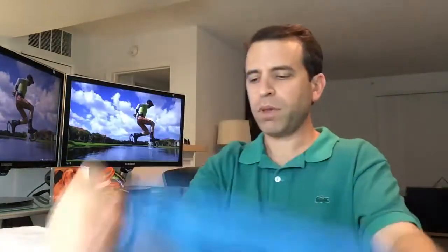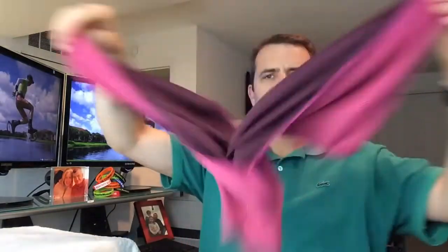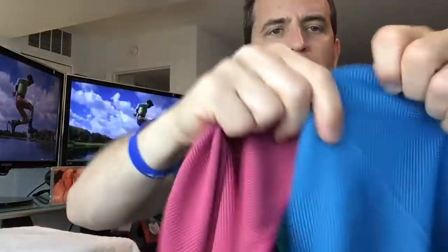This is the blue, and let me show you the red — really looking forward to trying them out with this humidity. The red is more of a reddish-pinkish color. To give you an idea of the material close-up, it's a very soft material. This is the back side — it's a smoother texture on the back, although it's very similar to the front. Most importantly, I'm looking forward to trying this out and seeing if it keeps me cool.